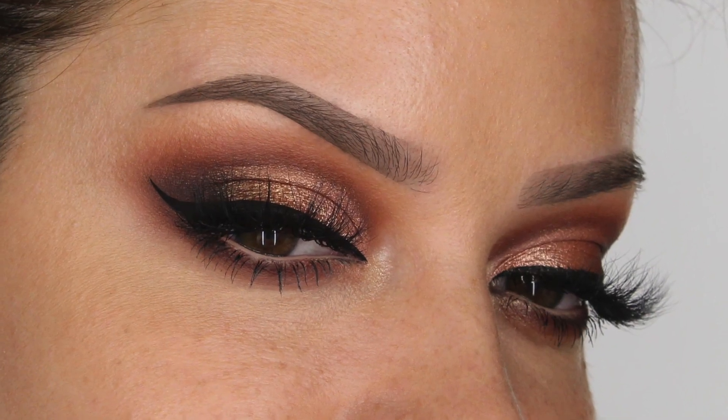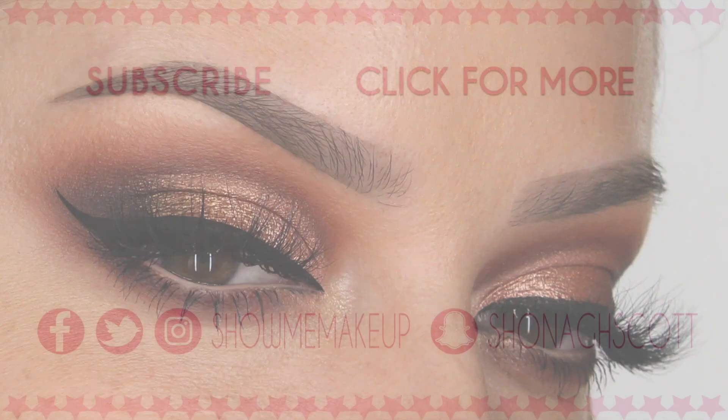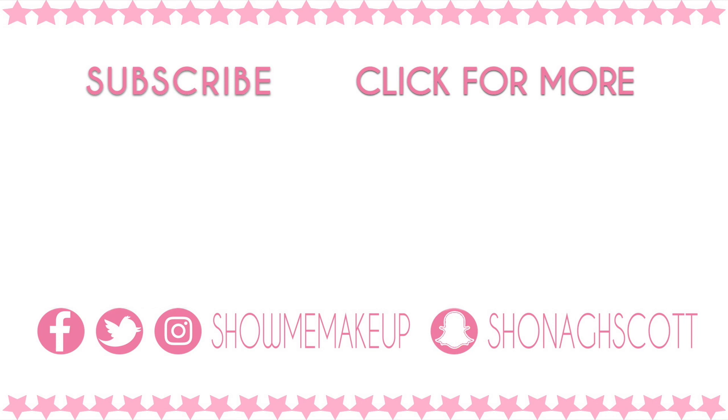I know this lip look won't be for everybody but you can definitely rock it with a nude lip. On the editorial shoot itself I would definitely define the brows a lot more, but this was just a practice and I wanted to show you guys as it seemed a shame to do the makeup only not to film it. Let me know what you think in the comment section below. If you haven't done so already please hit the subscribe button — you can also click for more of my tutorials and my social handles are on screen if you want to follow me elsewhere.